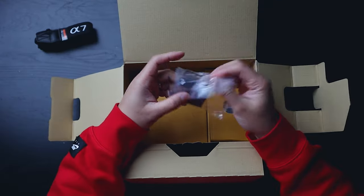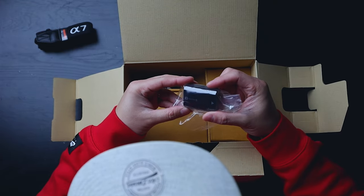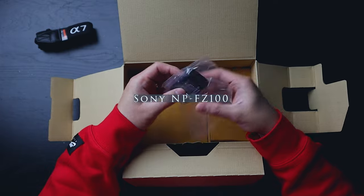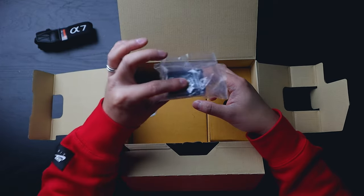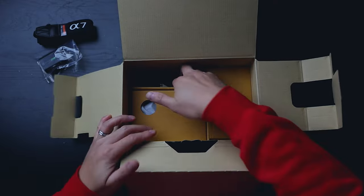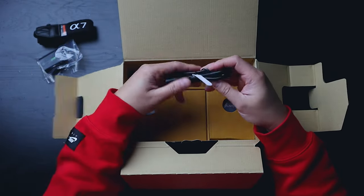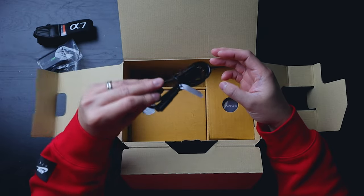And you have your battery right over here. This is the Sony NP-FZ100 — these batteries are actually better than the ones that the a6000 series has. Those batteries are really not good, so that's also a reason why I wanted to get this, to move on to the newer batteries. And you've got your power cord right over here.